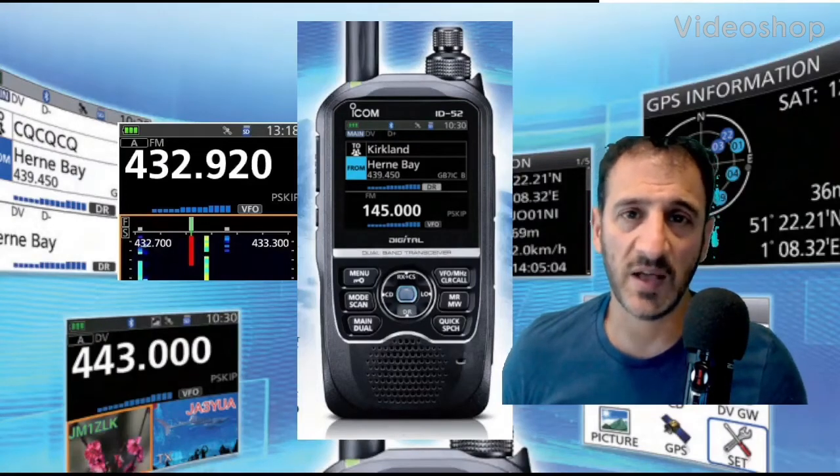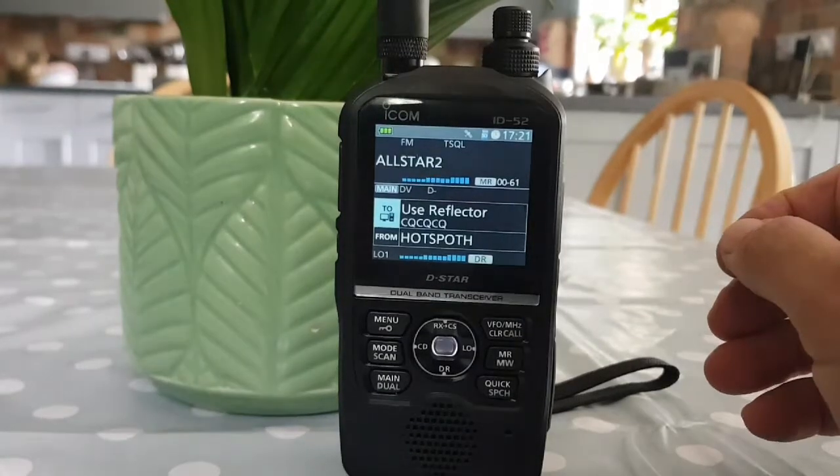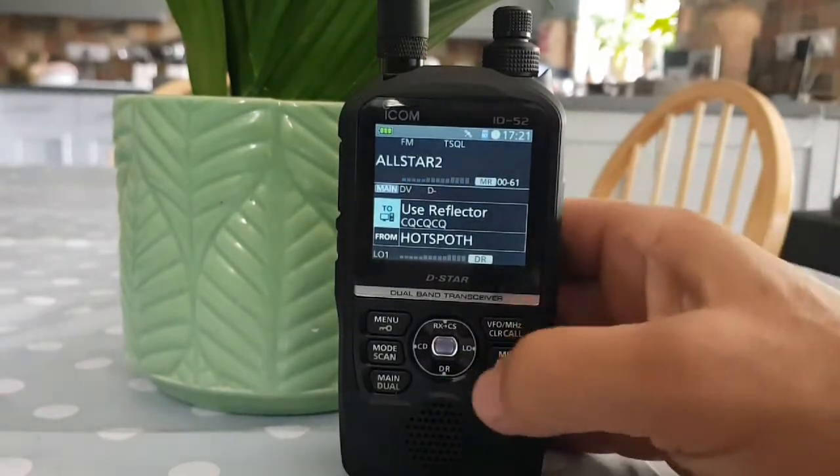Welcome to my channel and my videos on the ICOM ID52. Today we're looking at changing the power level on the ID52, and it's very simple — you've got the word 'low' written here.